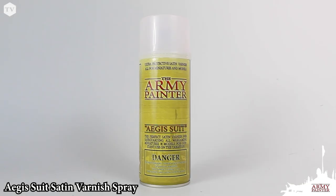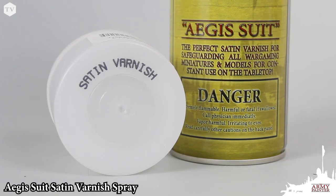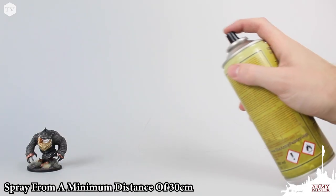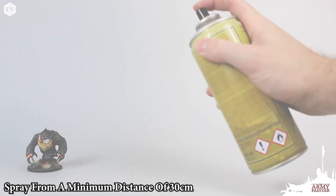Aegisuit Satin Varnish leaves a soft satin finish for your models and is just as durable at protecting your finished models. Be sure to read the directions on the can before use, shake the can for 60-90 seconds, and spray in a fluid motion from a minimum of 30 centimeters away in a well-ventilated area.